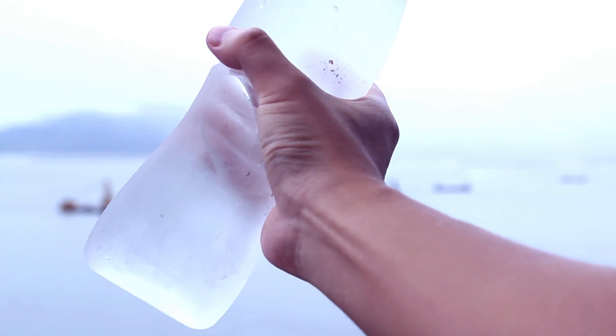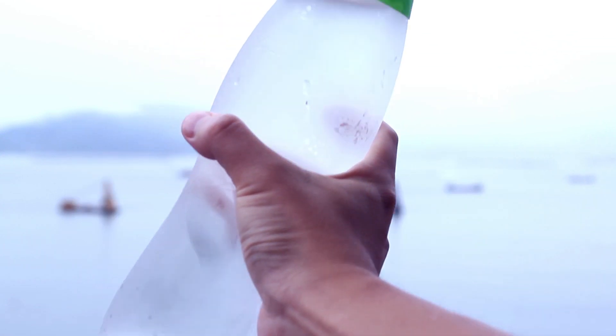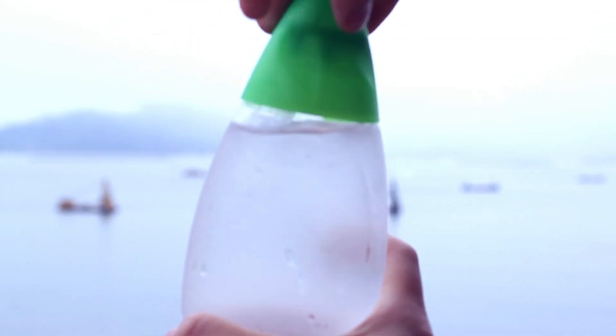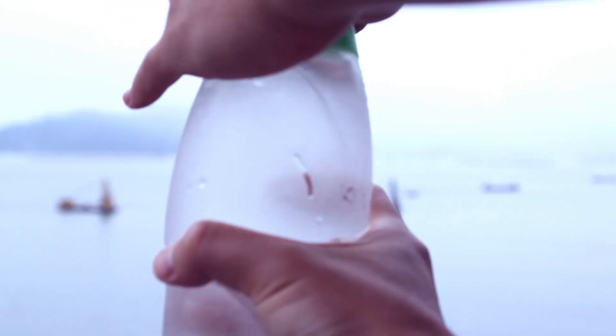Today we are going to do an experiment. I've just put a bottle of water into a freezer for three hours and then I'm going to turn it into ice. Okay, all we need to do is shake it.